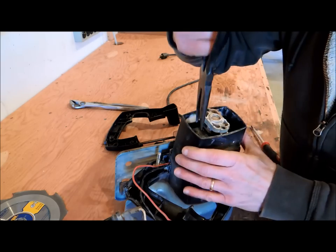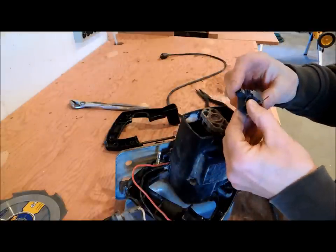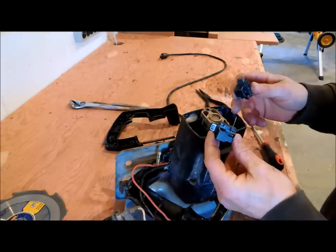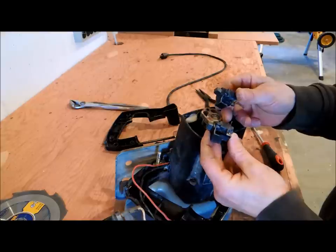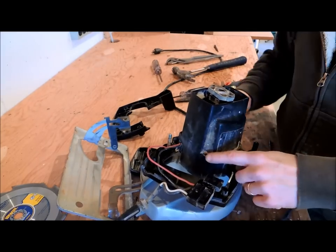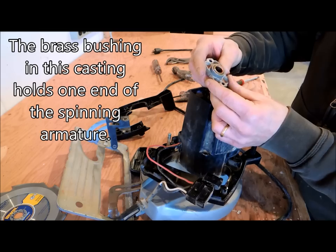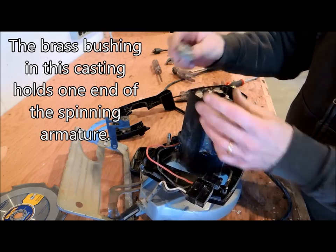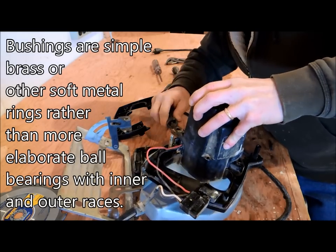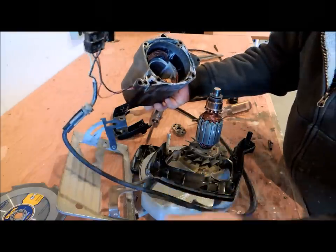These are replaceable, and this one is actually in pretty good shape — the other one probably is too. If this were a saw worth repairing and saving, you could replace these brushes. I probably won't save these because they're proprietary to this particular saw, but that gives you some idea of what it's like to replace brushes if it were a more expensive saw worth the effort. I've taken out the screws that held the housing together — this little piece here is a brass bushing, not really a bearing, which held one end of the armature.